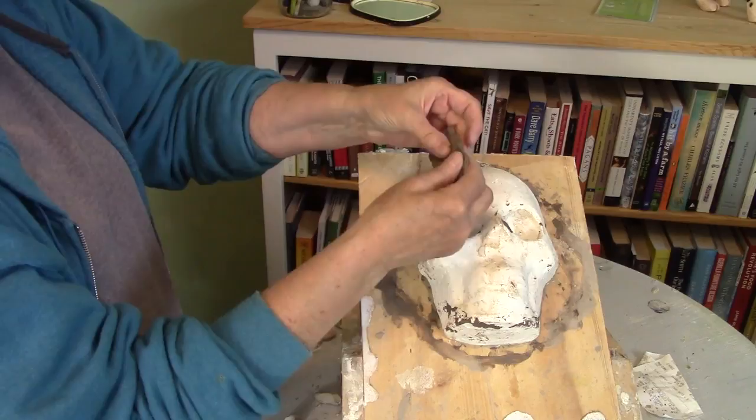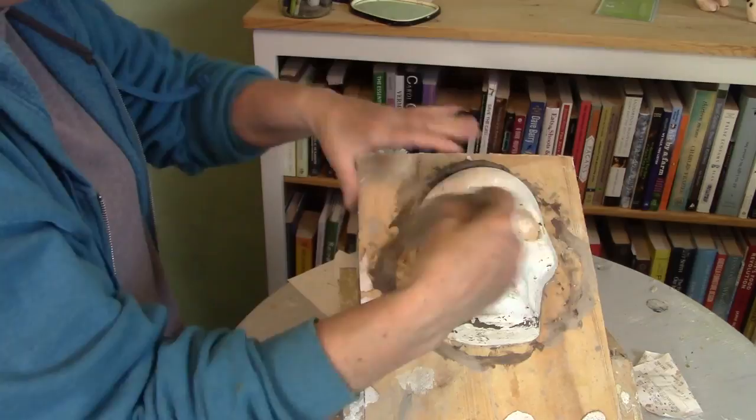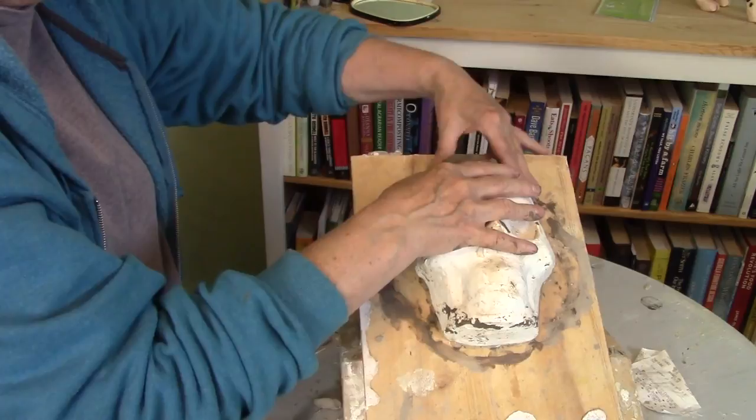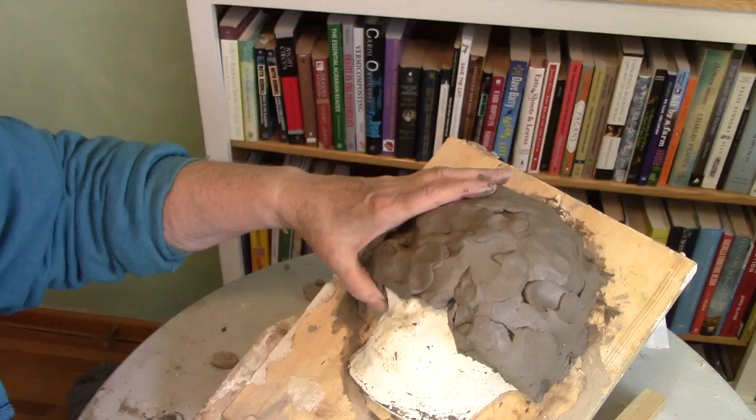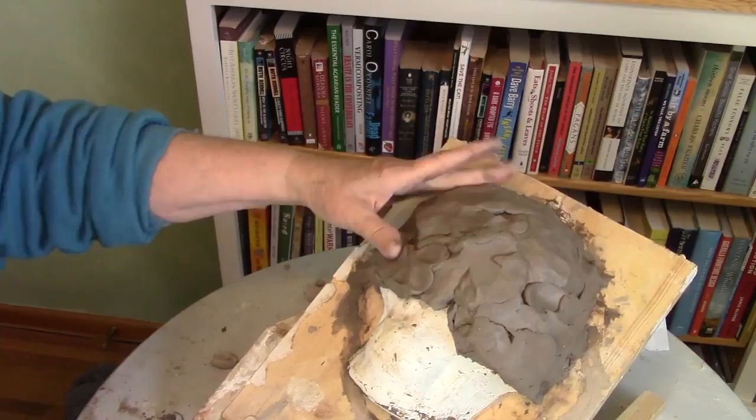I'll go ahead and cover up my entire form all the way down and then come back and let you know what I'm going to do next. You don't need to watch me just putting clay over the form — that's kind of boring. I've got enough clay on here now that I can kind of get started with an actual shape. I'm looking at my bug. I really hope my cat doesn't find him because he probably wouldn't last very long.